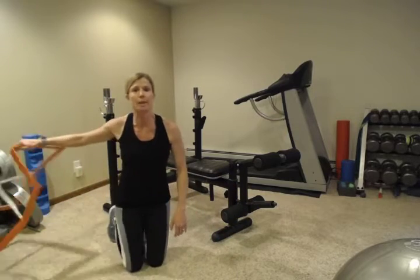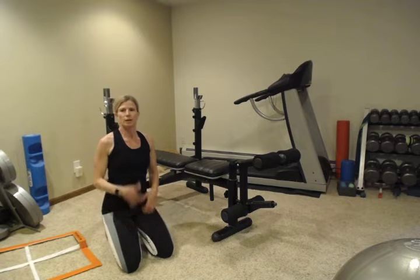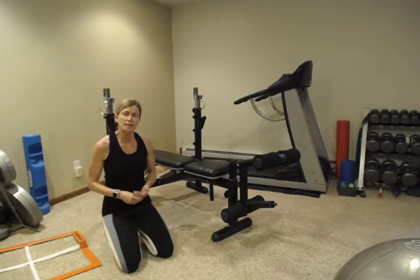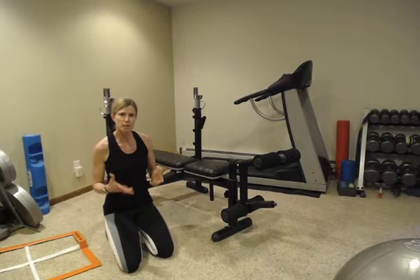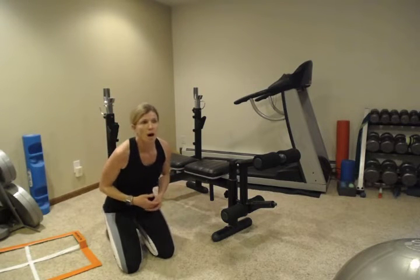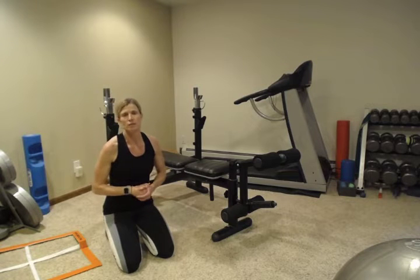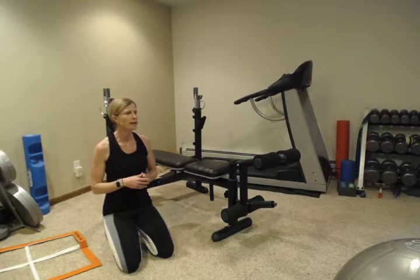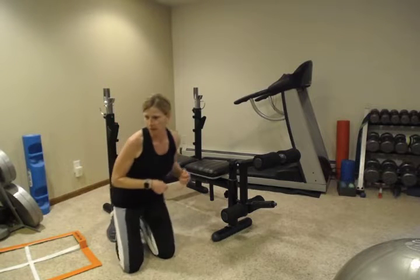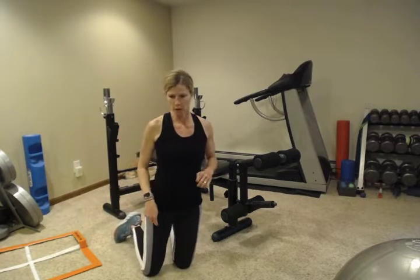You can find any one of those variations that works best for you. If one is getting a little easier, try a few in the next position. You can always drop to your knees for the rest of the set. Try to do 10 — if you can do 10 with no problem, do 15 or 20, challenge yourself.